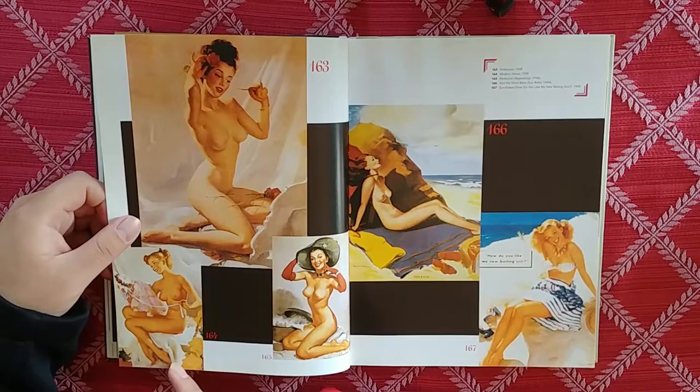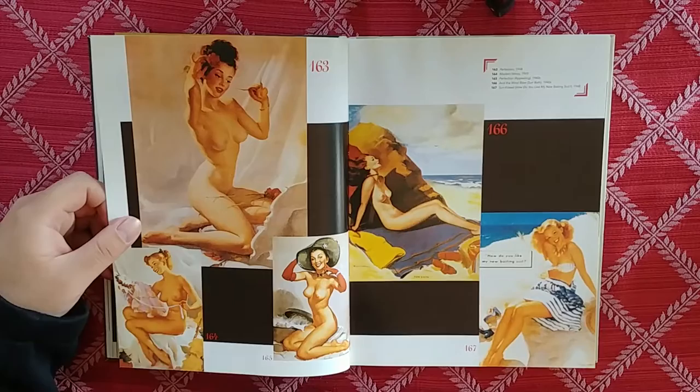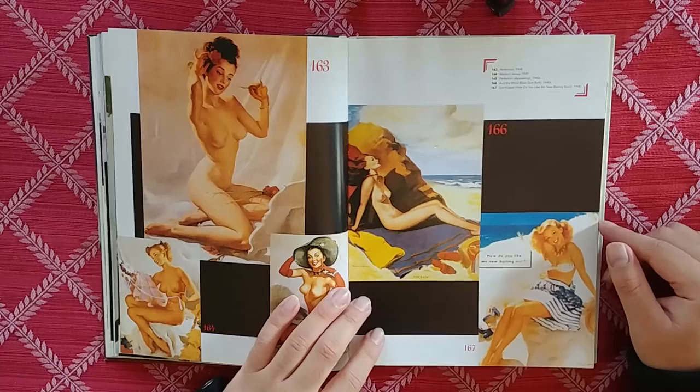This one I really like — I guess she's stitching up a dress or something, but she's just sitting there in the nude with these wonderful fabrics in the background. Sunbath — let it all out.